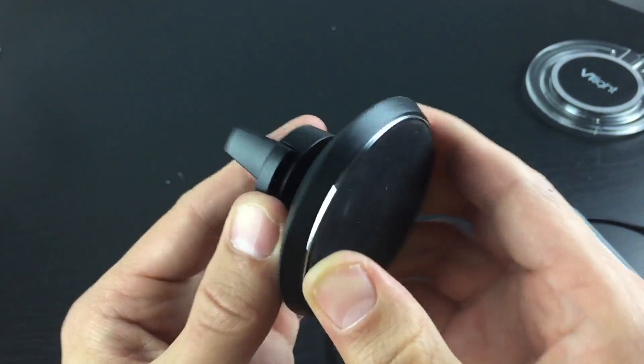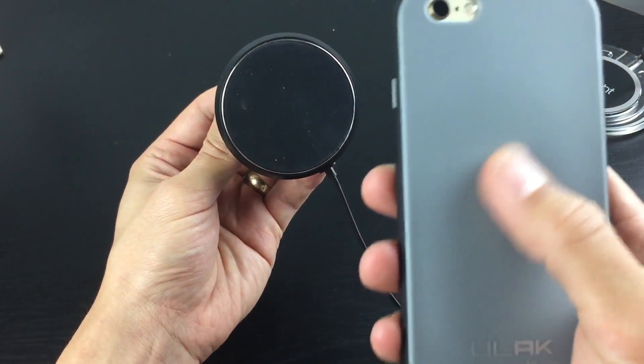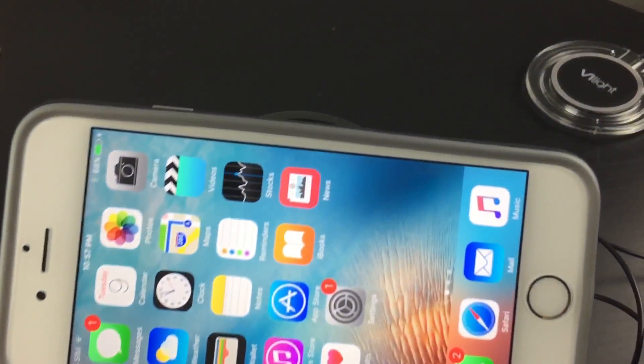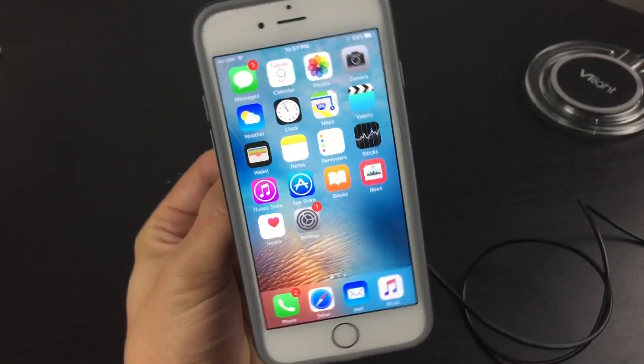This little clamp here — you put that into your vent, then just get your phone. I have a wireless receiver here — I'll show you that and take this all apart in a second. But basically you just pop it on there and it will start charging. You can turn it around pretty much any way you want.